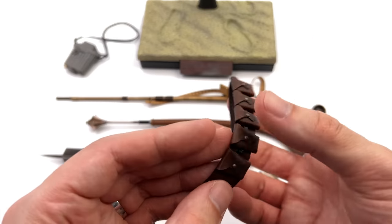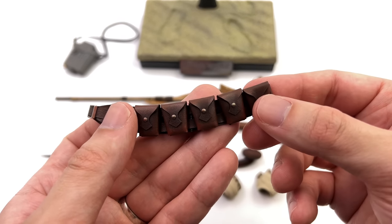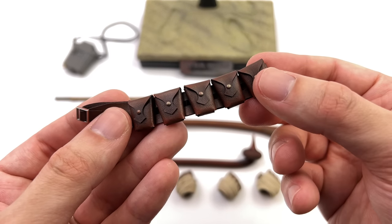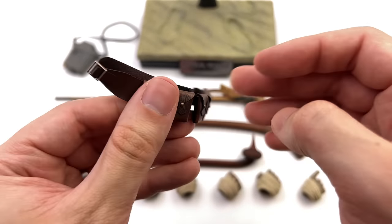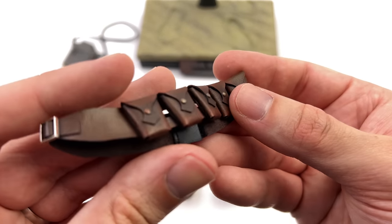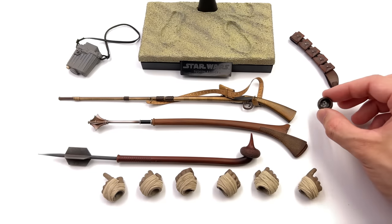One of the coolest things about this figure is he comes with an additional bandolier, so you can either give him a third one to create a very unique look or swap it out to have multiple different display options. It's super simple to install — there's literally a velcro strap on one side. It's a pleather-style piece and it does have some dirt and grime on the surface.